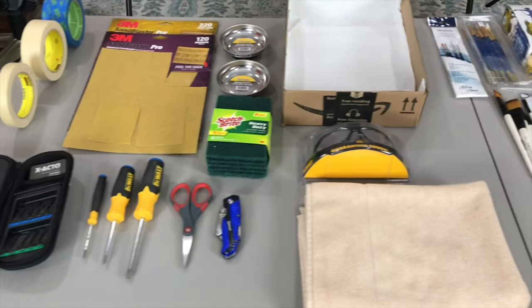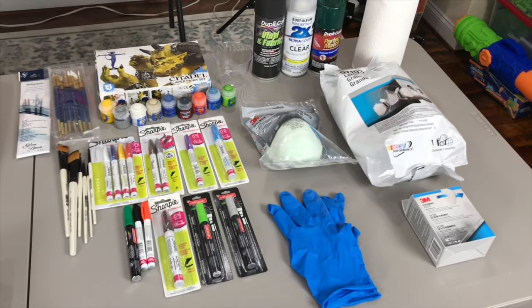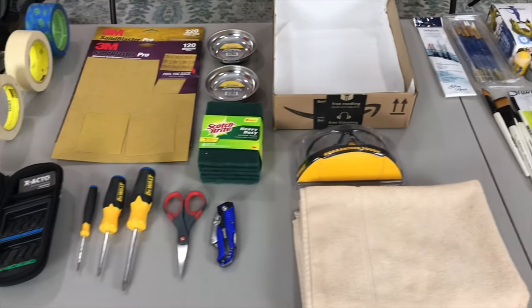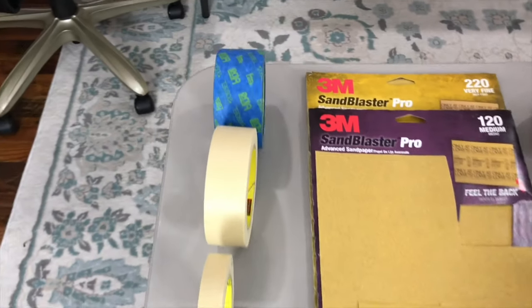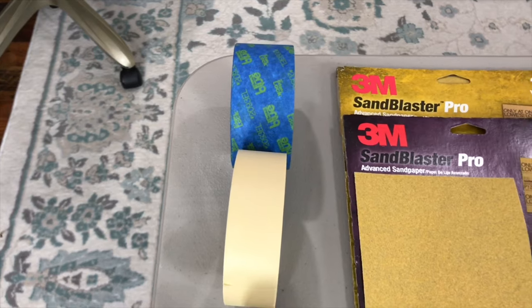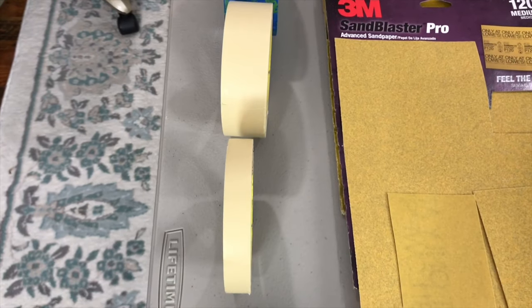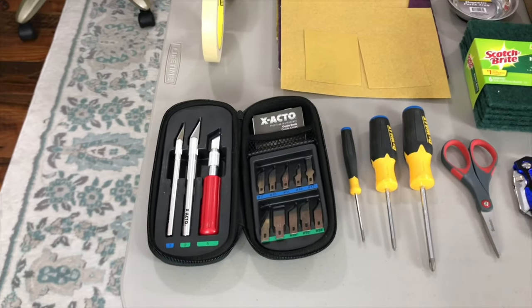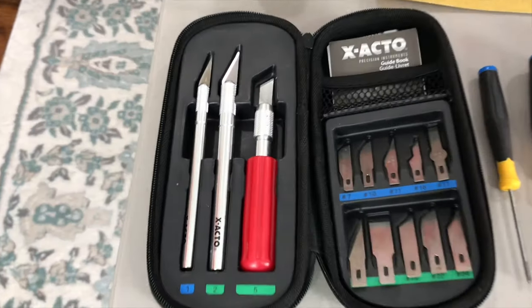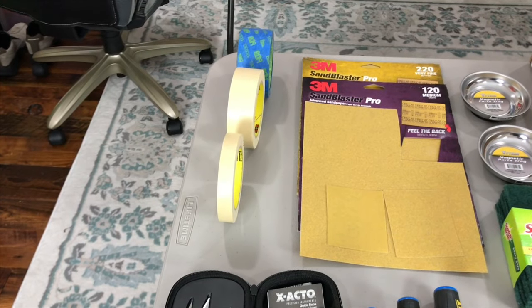Quick look at all of the supplies that I basically keep on hand at all times whenever I'm planning on doing whatever the next paint mod will be. First of all, I have painter's tape, which is the blue tape — you can get it in any width you want. I also have two different sizes of regular masking tape. Whenever I'm using tape, I definitely pull out my X-Acto kit, which gives me tons of ways to do more accurate edging whenever I'm taping off blasters.